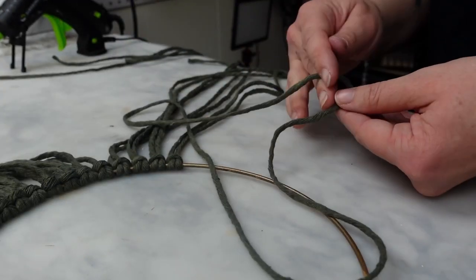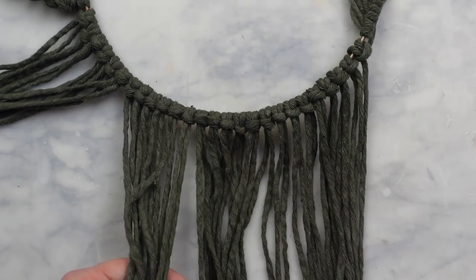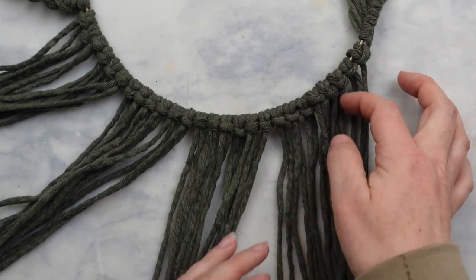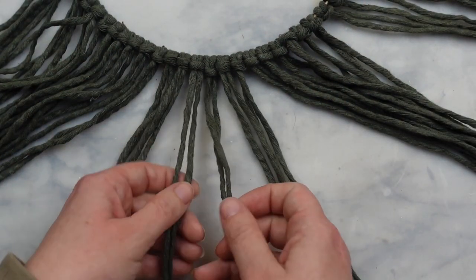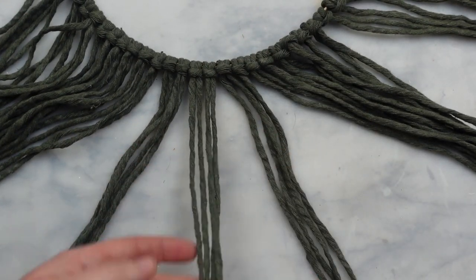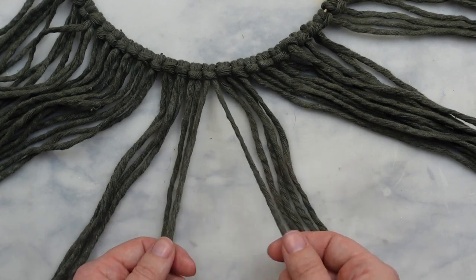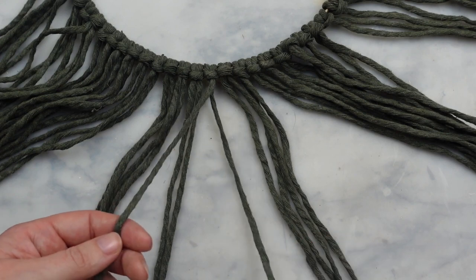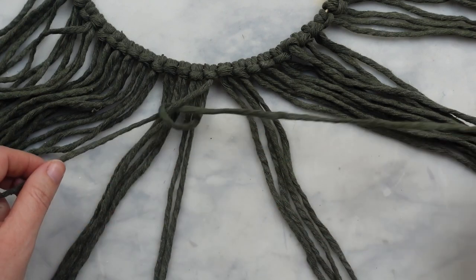Once all 66 pieces are added to the wreath ring, now we can start the fun part. Take a group of six knots and section those off, then take the center two knots so you have four cords. Now we're going to make a diagonal double half hitch knot — there are two knots we're going to use on this piece and this is the main one. Next take two cords and the outermost cord on the right is going to be your guide or your stationary cord — this is going to create the diagonal so you pull that cord towards the left.